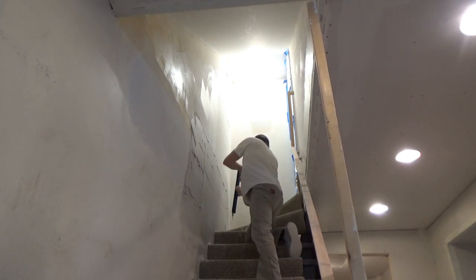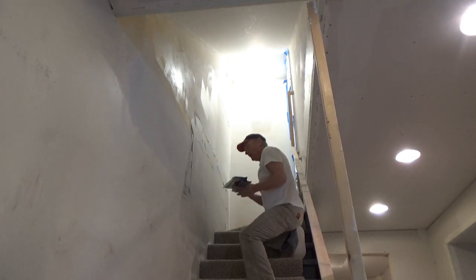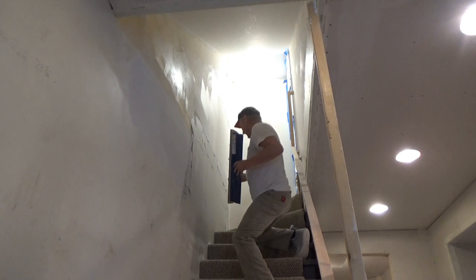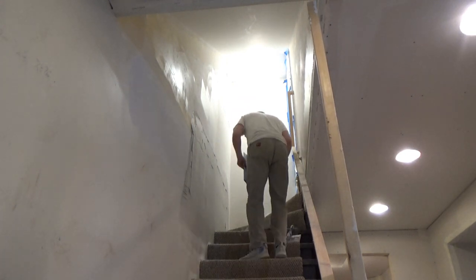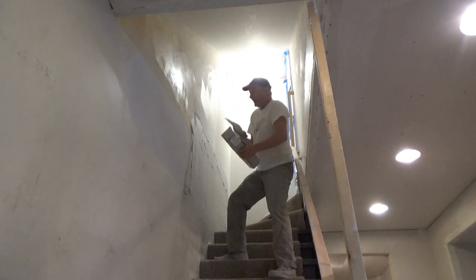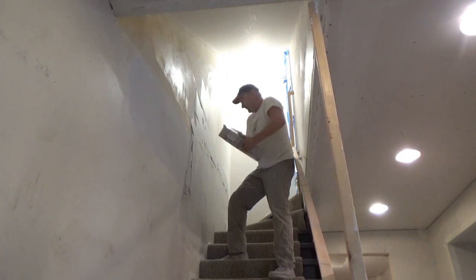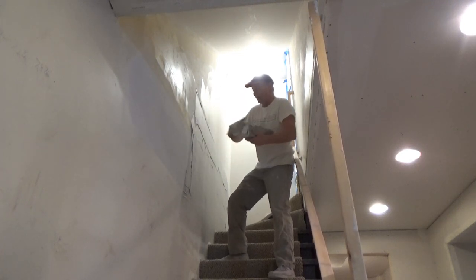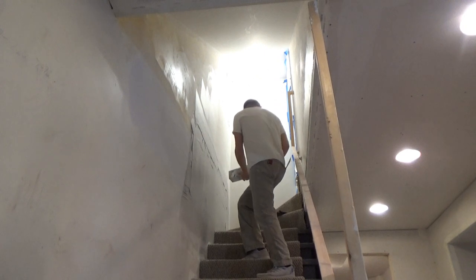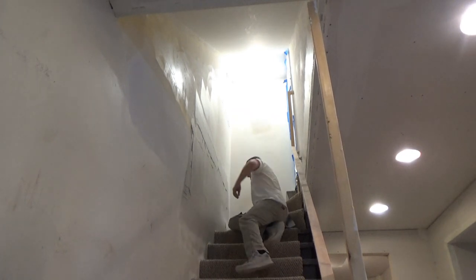That is looking really, really nice — I'm liking this right now. I'll give you guys a close-up when I'm done. I did pick up a lot of garbage though. I hate garbage in the mud — I absolutely hate it. I usually blame it on the apprentice: 'You touched my mud, now I have garbage in it.'